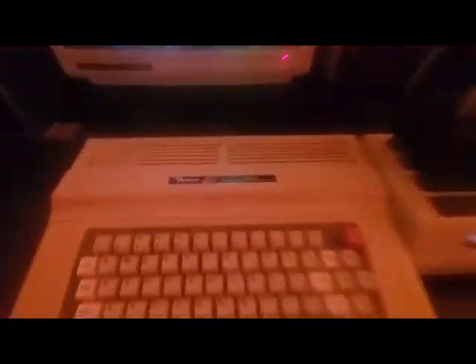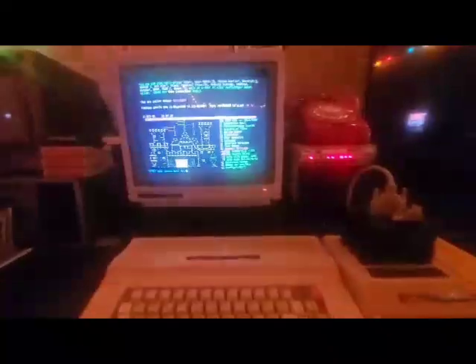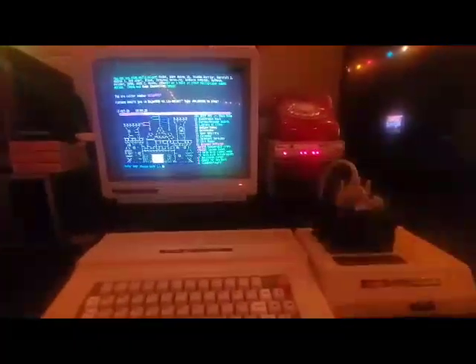Just a quick video. We got the Tandy Color Computer 3 online here. We're going to do that modem I ordered and let's get a light on.